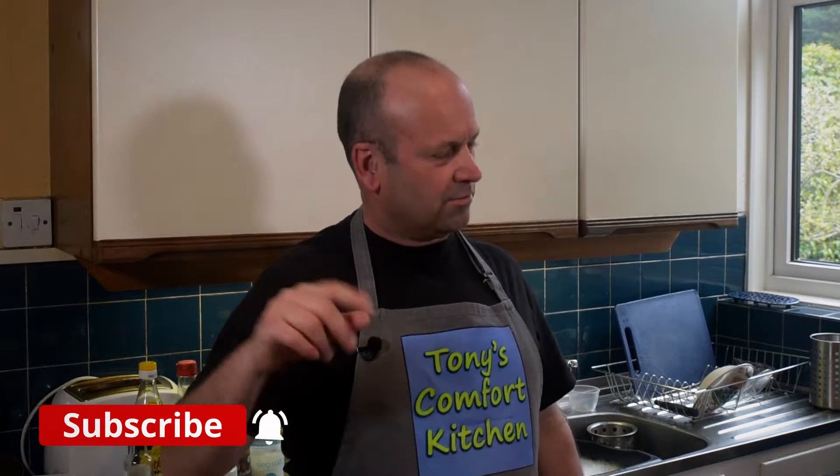Hello my friends and welcome once again to another episode of Tony's Comfort Kitchen. It's been a few months since I made a Chinese dish, about three months I think, so I fancy doing another one today. Today I decided to do a Gung Bao Ji Ding — to us Westerners it goes by the classic name of Kung Po Chicken. It's a classic dish from the Sichuan region of China and it's super tasty, super quick to make and super easy.